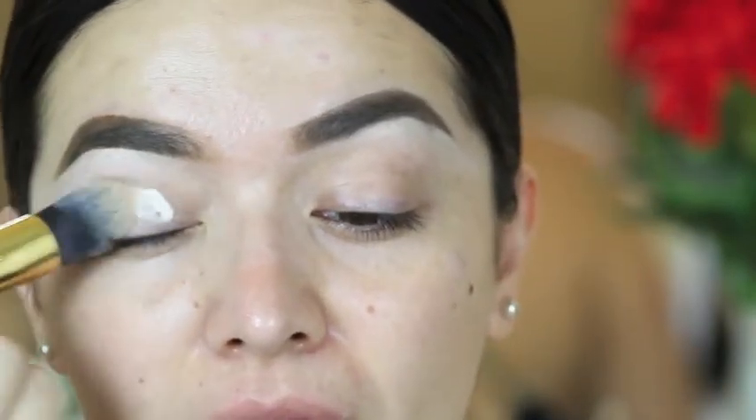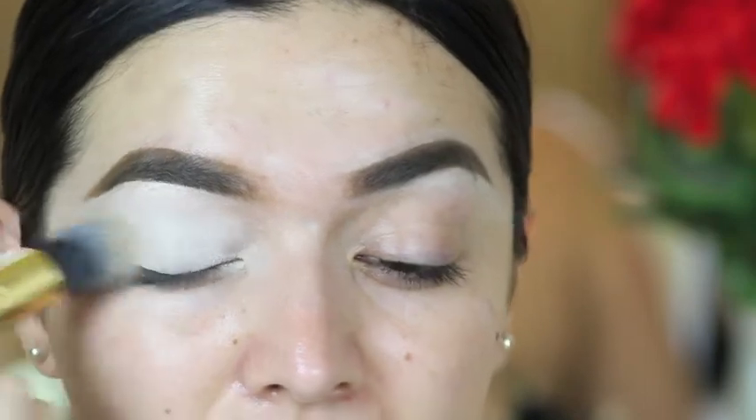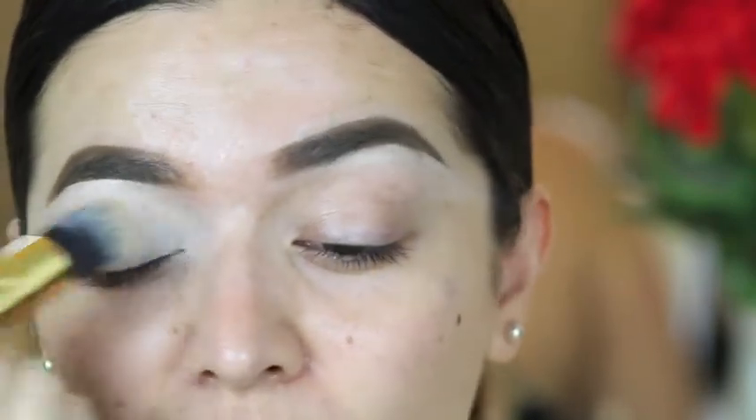To prime my eyelids, I'm going to use the P. Louise base in 0.5. Not all the way to the brow bone because I do have concealer around there — just on the lid and a little bit on the crease.